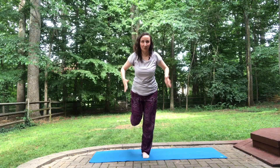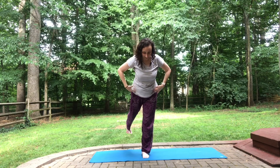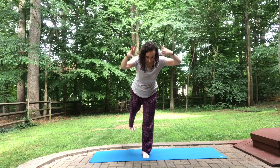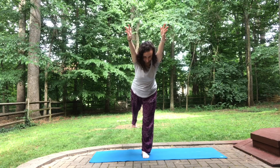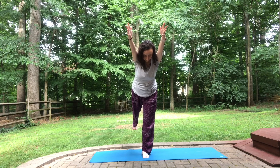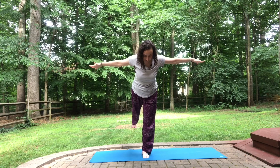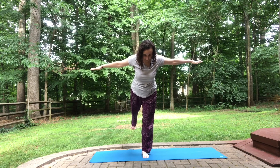Maybe sinking a little lower. Unwinding, coming into Warrior Three. Neutral pelvis — try not to tilt out to one side. Right toes towards the ground. Perhaps varying where your arms are. Keeping a steady gaze.